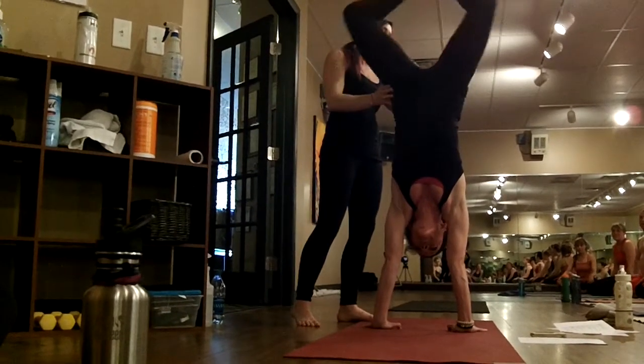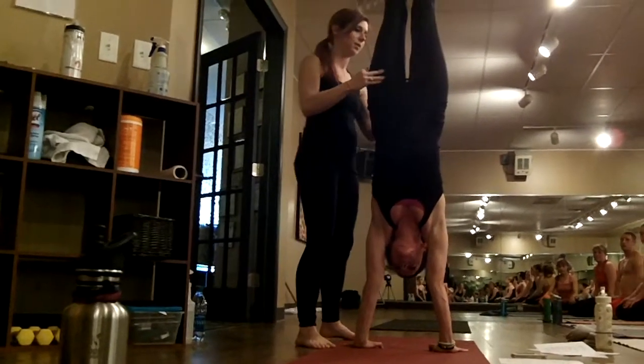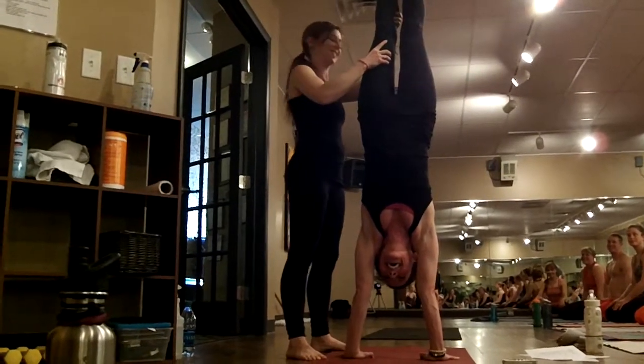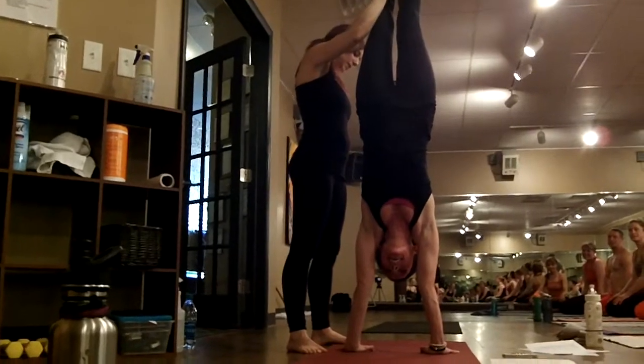What's nice is to have a partner that can sort of hold onto you. I didn't get a very good grip — I'm not a very good partner I guess. And then I'll remind you to squeeze tight.